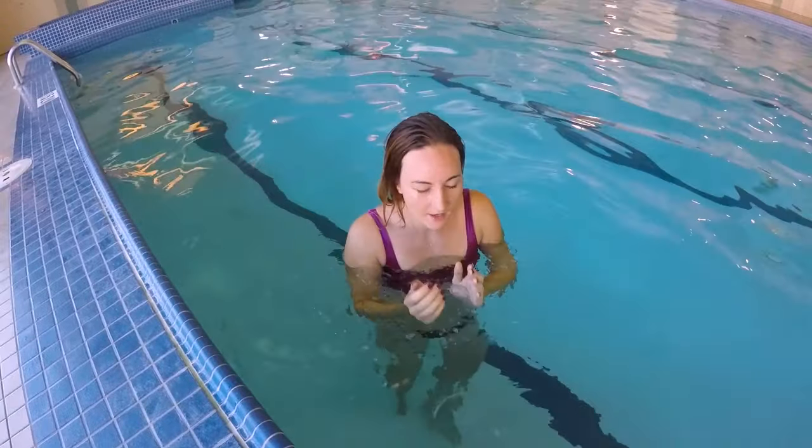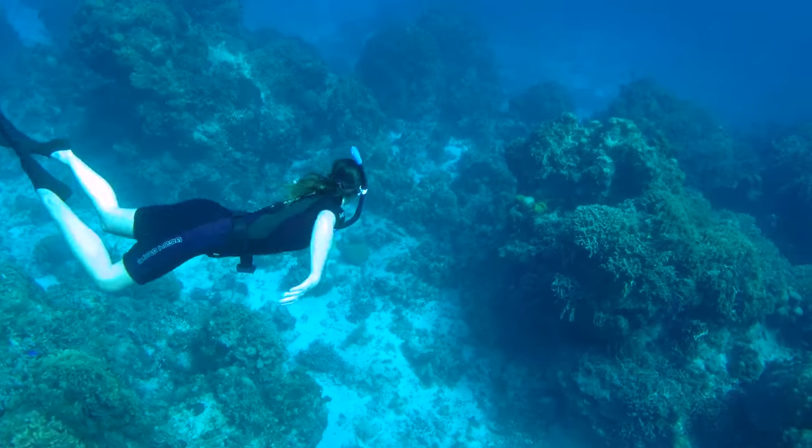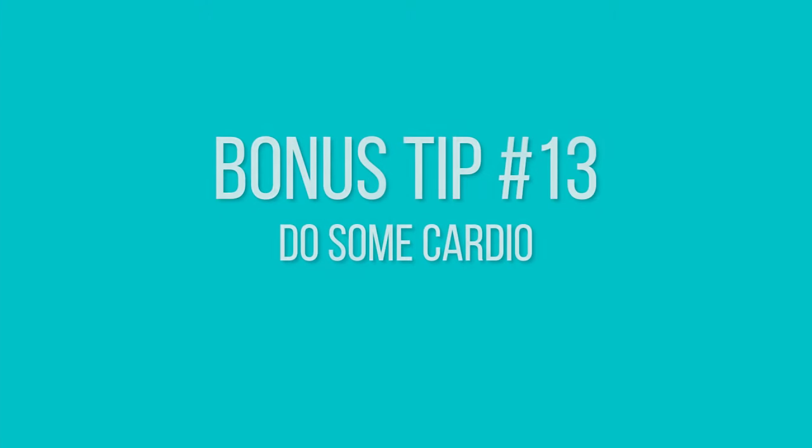Bonus tip number twelve: before your breath hold, put your face in the water — even just hold your breath for 30 seconds with your face submerged, no mask or goggles. This triggers the mammalian diver reflex. When your face touches the water, your heart rate will slow down by 10 to 20 percent, which helps you hold your breath longer and use less oxygen. If you train a lot, this reflex gets stronger and you'll be able to slow your heart rate even more. Also, practicing in the water rather than on land makes it easier to relax and hold your breath longer.